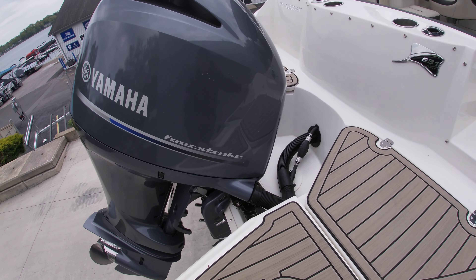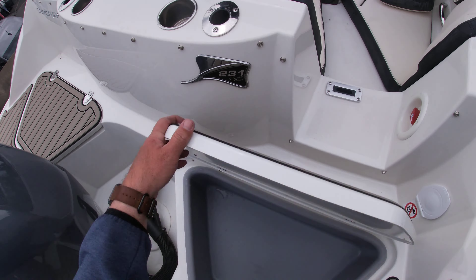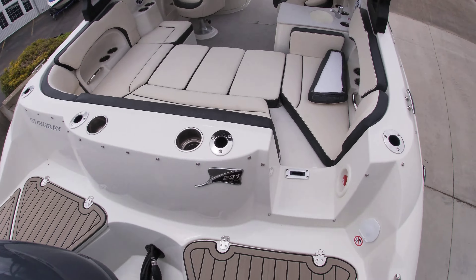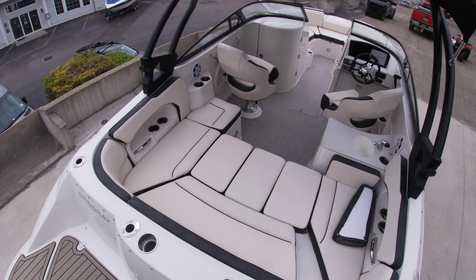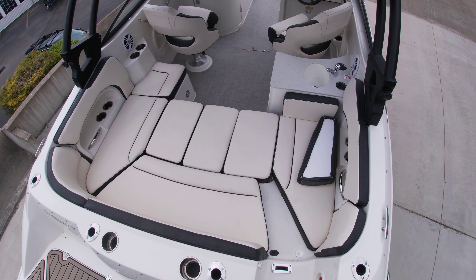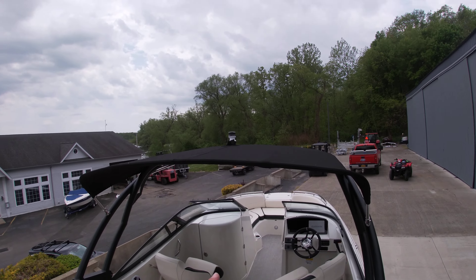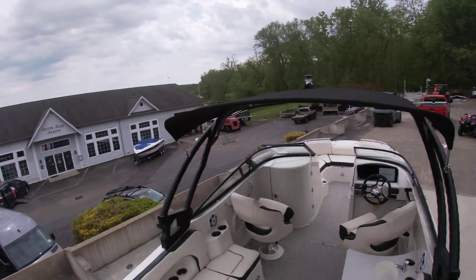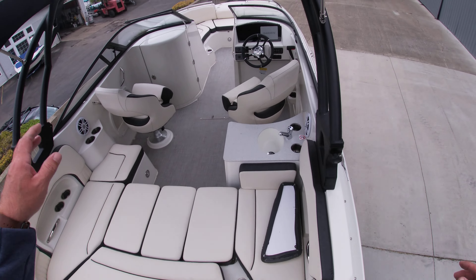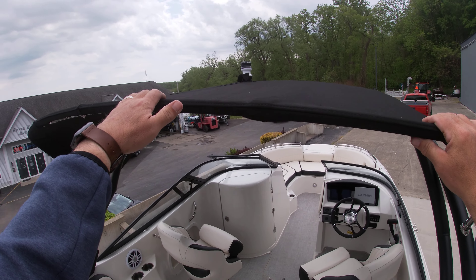You have the soft touch flooring along with storage on both sides of the sponsons. You also have the filler cushions in the back here but you also have the walkthrough transom right here. We have some cup holders. Wakeboard tower for water activities and then as we walk in you have your bimini top incorporated into the tower.